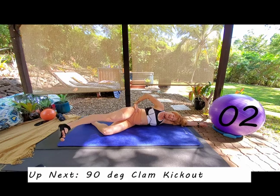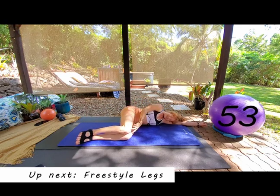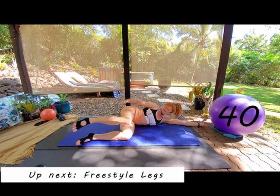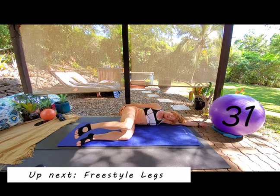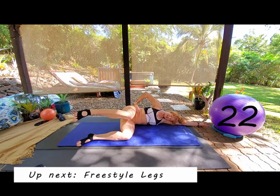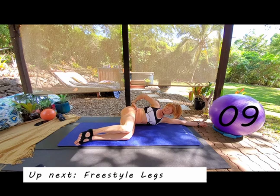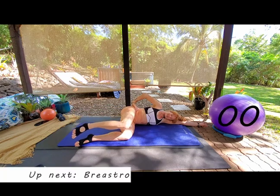Coming into our 90 degree clam kick out. Legs up at 90 degrees — knees on top of each other, hips on top of each other. Inhale T-zone and as we exhale, lift that leg as an entire unit, nice and flat in that calf. Inhale to lower, exhale lift. Keep those knees tracking in a completely vertical line — that keeps your hips straight and forces you into this booty, the underneath booty, hip abductors, and deep hip rotators.